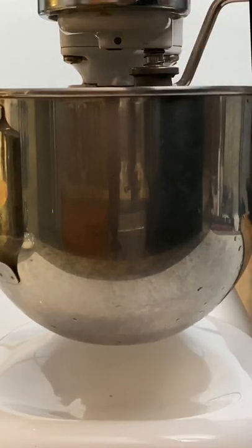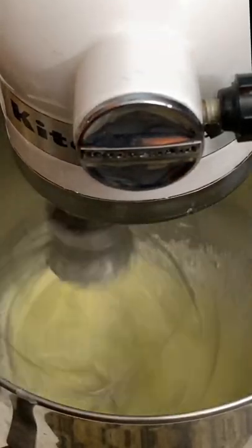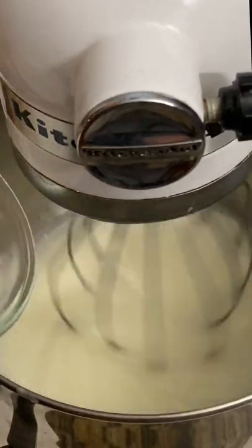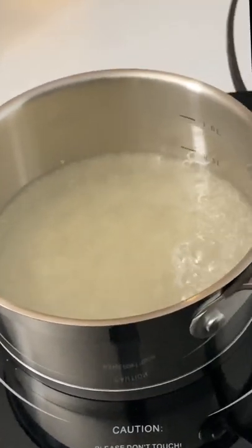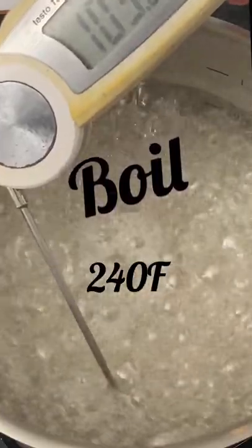First, we start beating the egg whites. We add the 60 grams of sugar and continue beating. This way, we will have a firm base to add the syrup. At the same time, we have the syrup cooking. Once it reaches 240 degrees, we take the pot and at the edge of the bowl, we add the syrup very slowly without stopping beating.